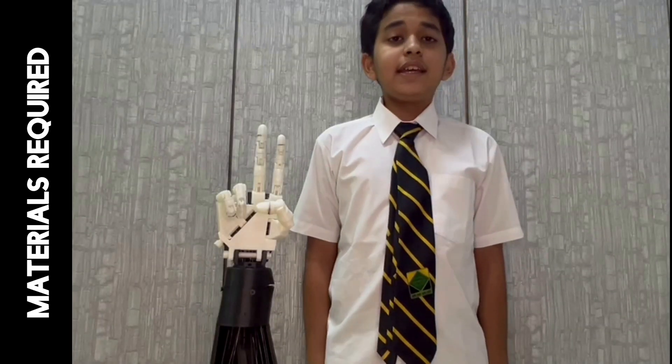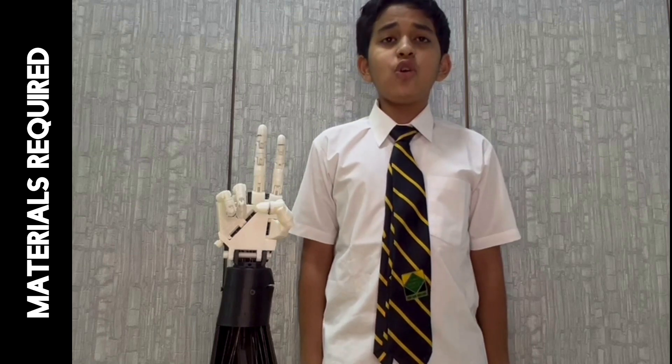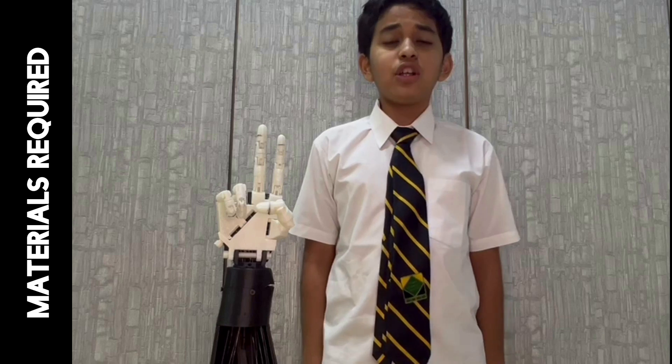Materials required: 3D printed parts, super glue, jumper wires, MG-996 180-degree servo motors, fishing wire, and Arduino Uno. We have sourced the models for the parts from Inmoov.